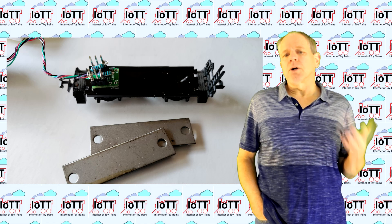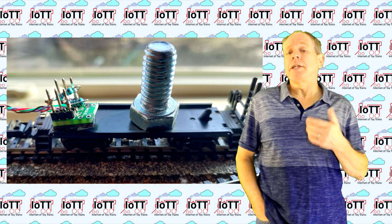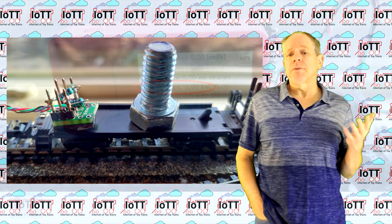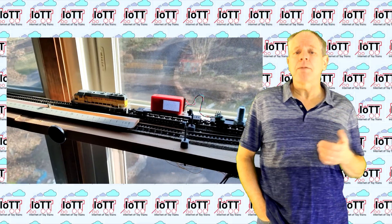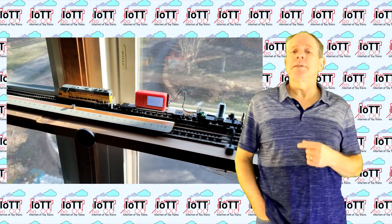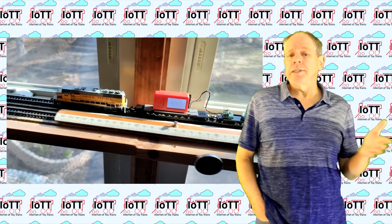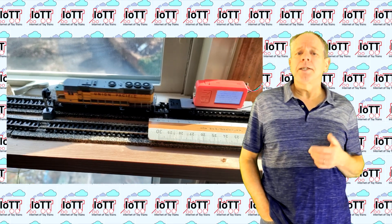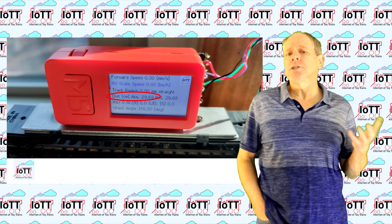Next, I installed the sensor on the N-scale car — just to try out, without even removing the ballast steel plates. I really was wondering if the sensor would be able to measure the rotation angle of the tiny axle magnets through the steel plates. And it did — though not as precise as in the case of the HO car with a simple plastic base plate. So I finally decided to remove the plates so that the magnetic field seen by the sensor is stronger.